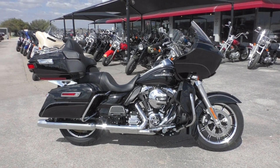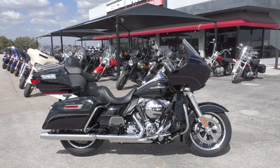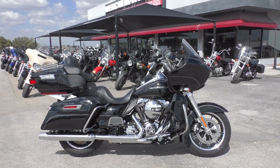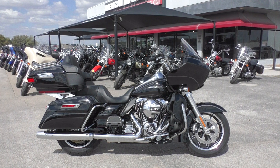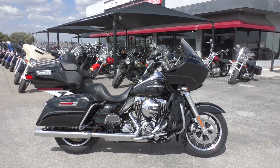What's up guys? Nick here with American Motorcycle Trading Company in Arlington, Texas. Got a pristine 2016 Harley Davidson Road Glide Ultra. This bike is basically brand new.